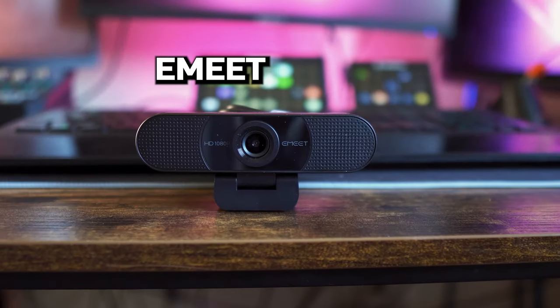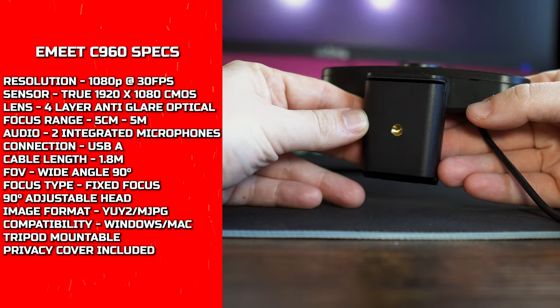Here is the E-Meat C960 webcam. The specs are on screen and the test will be done using the default settings straight out of the box unless otherwise stated, so let's get into it.